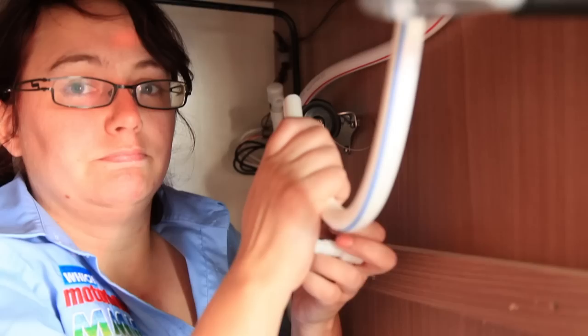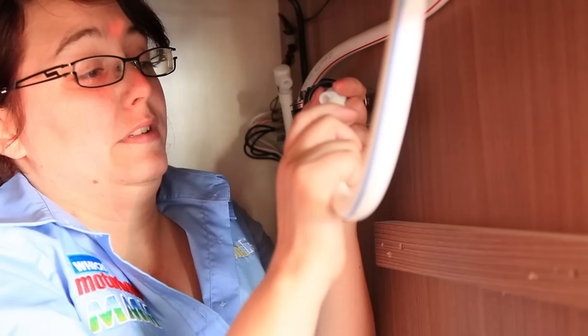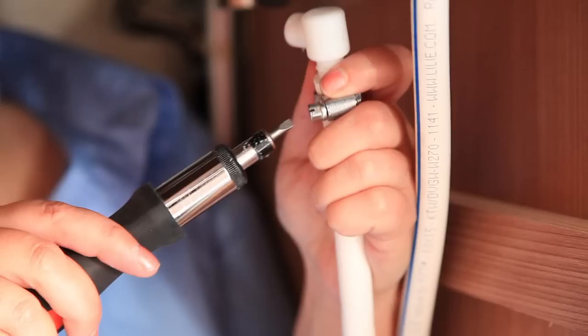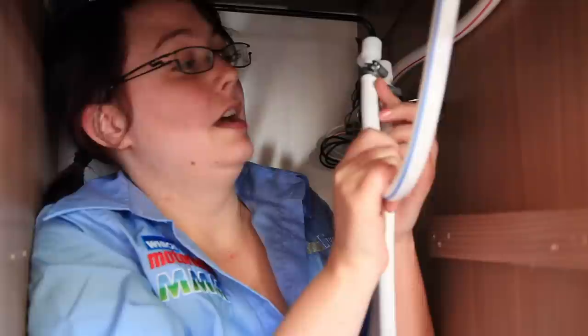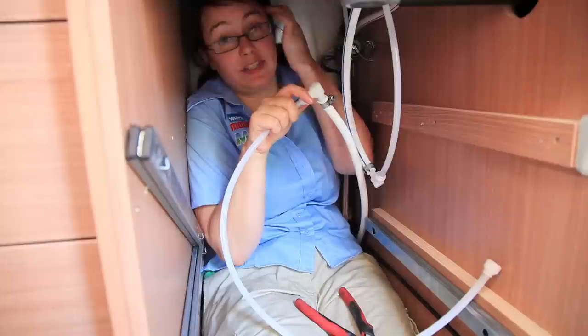Now we've cut the pipe, we're going to insert these elbow clips into each end of the pipe — all they do is push in to allow you to hook up the hose to the filter. Push that in there good and firm, then make sure it's secure with a Jubilee clip that you need to source yourself. I've attached the elbow clips and firmly secured them in place. All that remains is to screw the hose into the elbow clip and attach it to the filter on the wall, making sure the hose from the water system goes into the in-port and the hose leading up to the tap goes into the out-port.